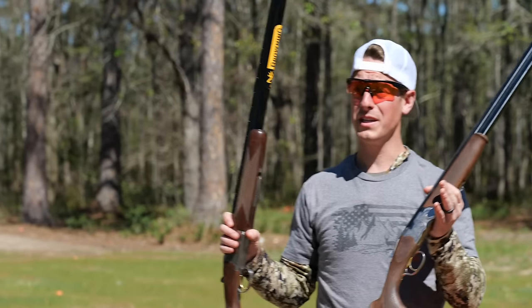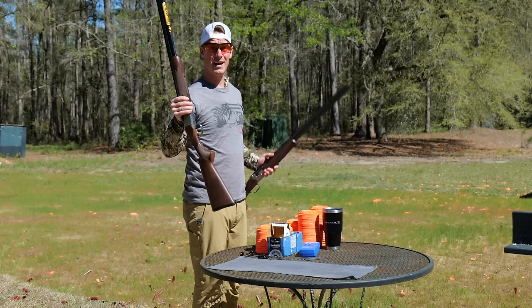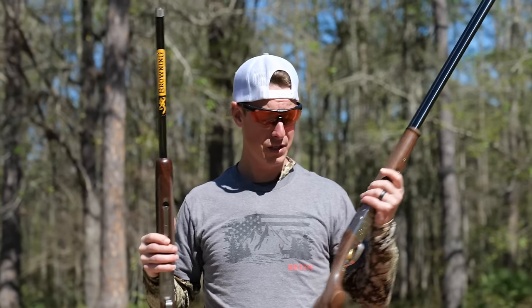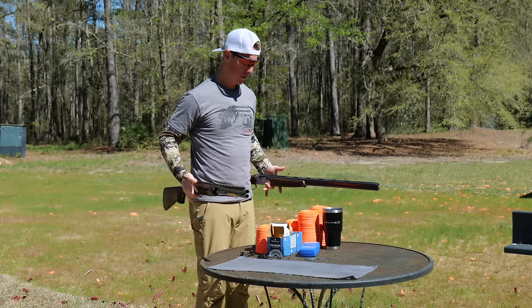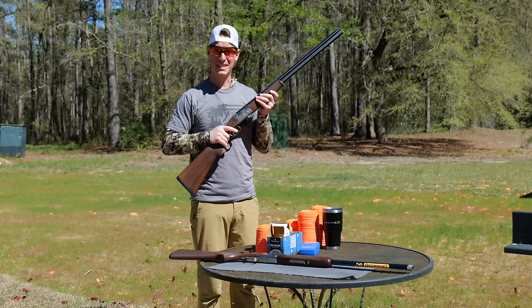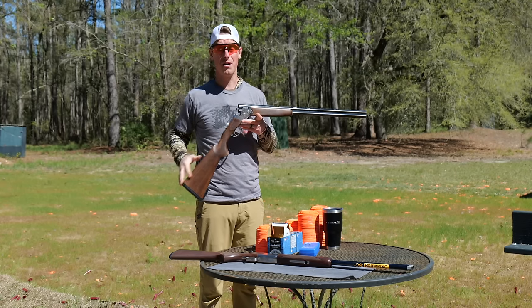When it comes to weight, I can definitely tell the Satori Hunter is heavier — it weighs in at 6 pounds 8 ounces, while the Silver Pigeon is a little lighter at 6 pounds 3 ounces. The difference feels even bigger in the hands. The Beretta just feels great as far as weight — lighter and more nimble, something you're definitely not going to mind carrying around all day.